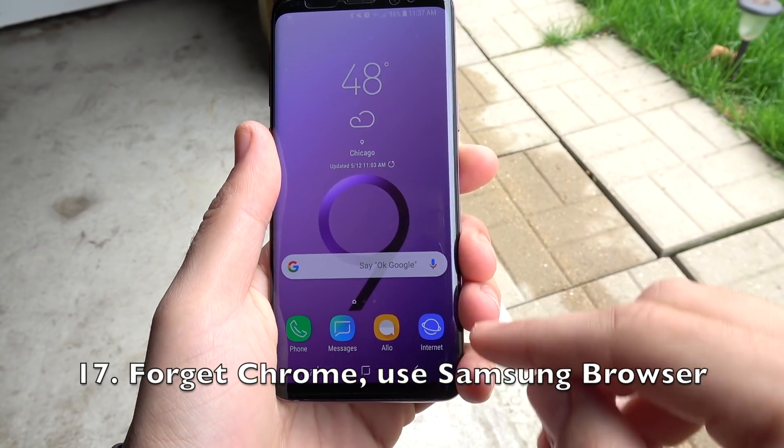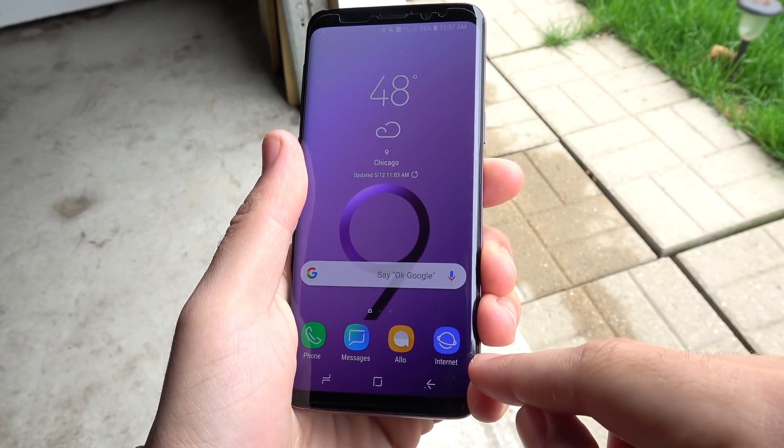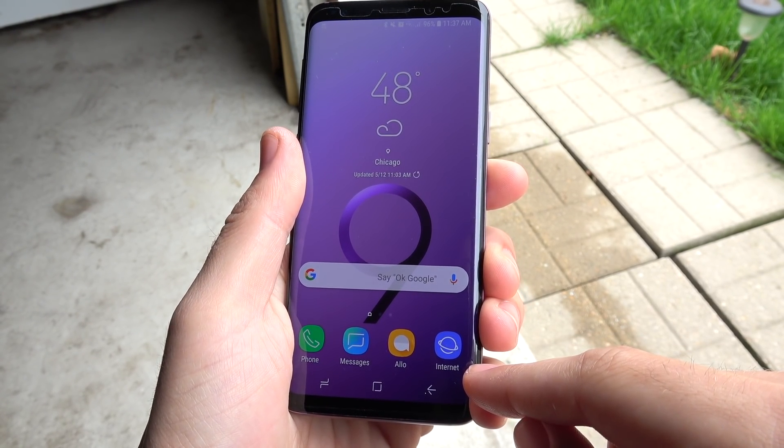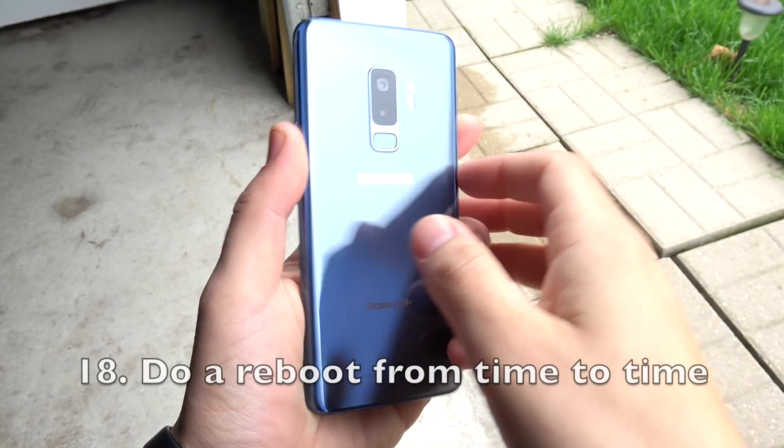Number seventeen, forget about using Chrome and use the Samsung browser instead. The Samsung browser is better optimized for the Samsung device, and in my experience it drains way less battery than the Google Chrome browser. Consider the Samsung Internet browser if you can.